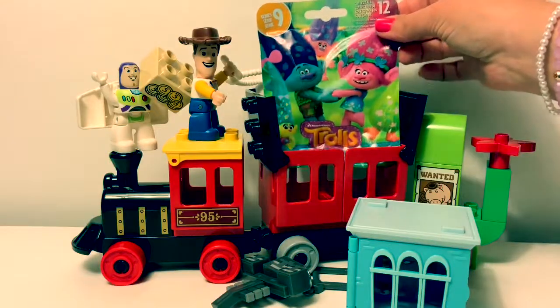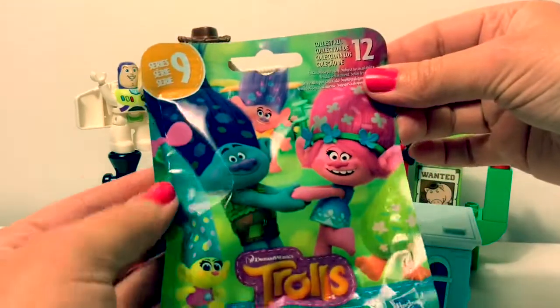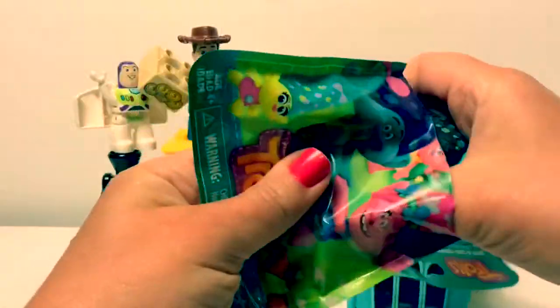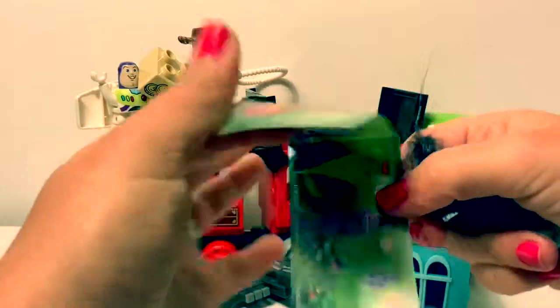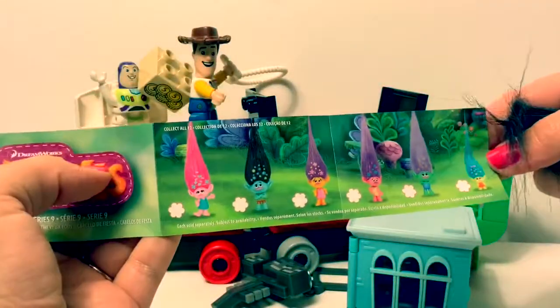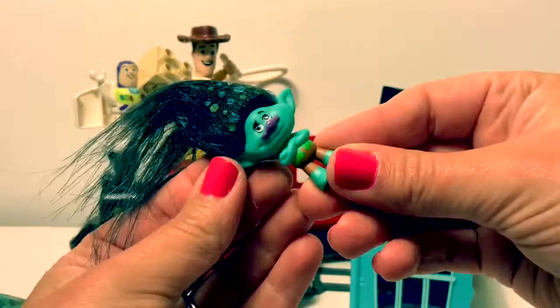She can go back in here. Now for the troll surprise. Here's a collector's guide. It looks like we got Branch.